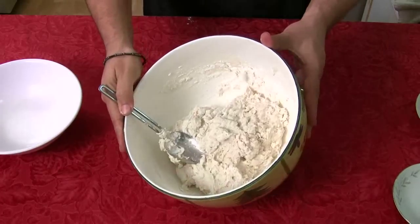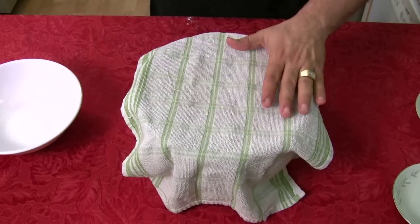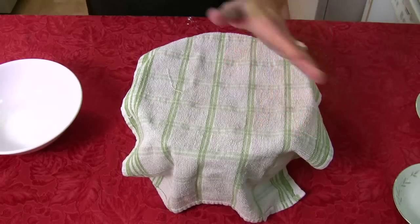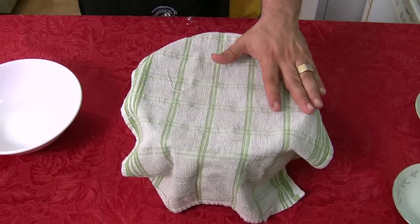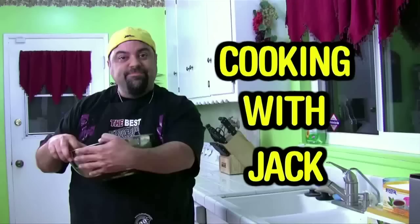The key is to put a towel over the bowl just like that. We're going to check it between 8 and 12 hours — whenever I wake up — and then we're going to put it in the oven for 25 minutes at 400 degrees and cook it up.